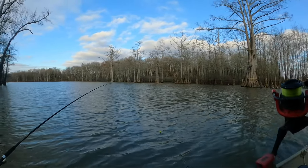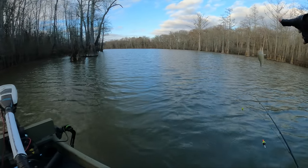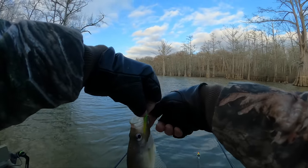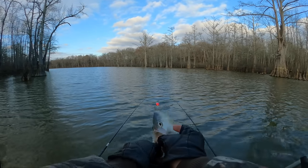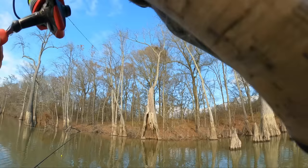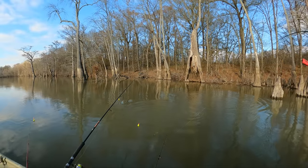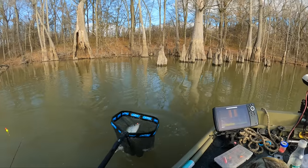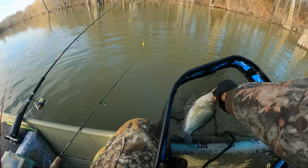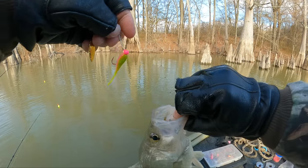There he is. I didn't expect that. Oh there he goes. Another double. I might have found a couple little crappies here. Don't look like no keepers but we got a couple little crappies. There he goes. Not too bad. Well maybe that's the color I should have been using my whole time.